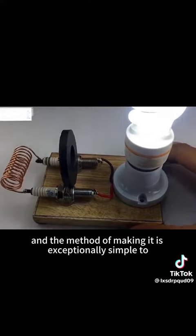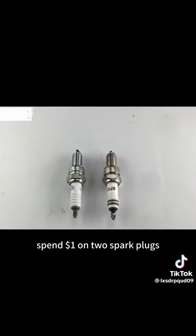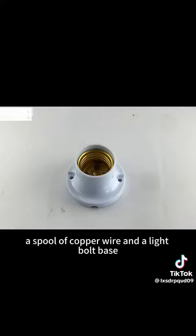And the method of making it is exceptionally simple to understand at a glance. Spend a dollar on two spark plugs, a spool of copper wire, and a light bulb base.